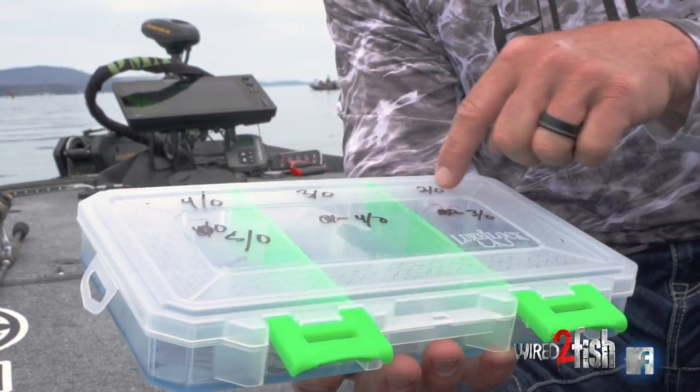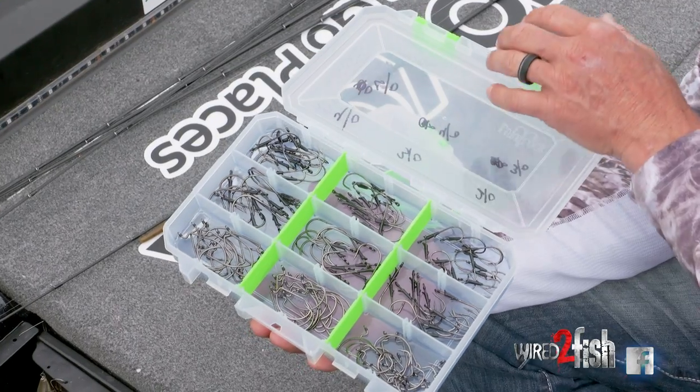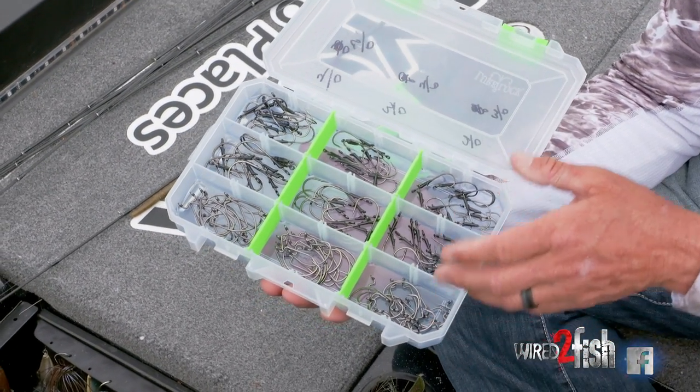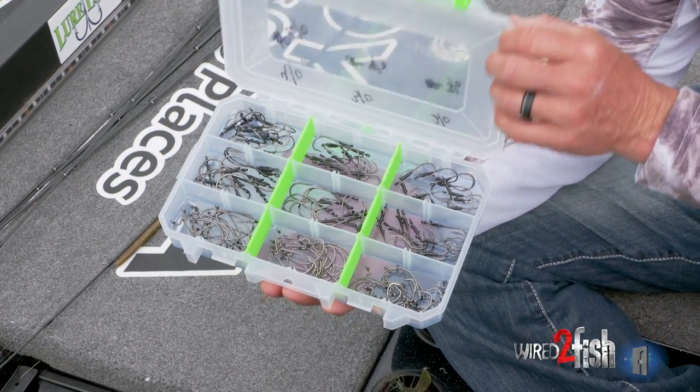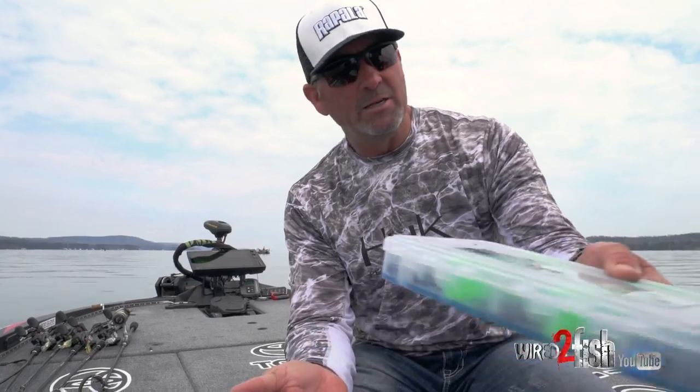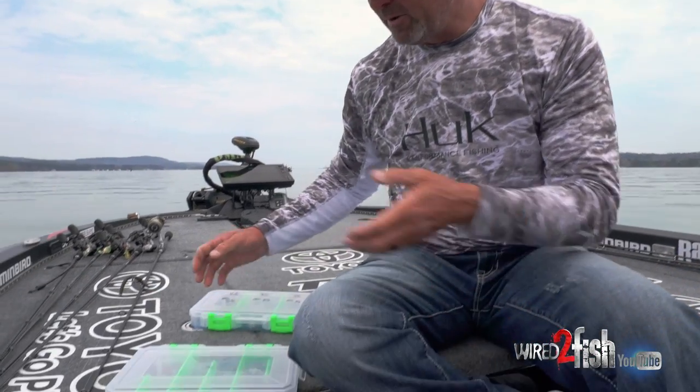You'll notice I come in and label the top of them — what sizes are in there. I've got everything from four-aught, three-aught, five-aught. I've got flipping hooks, straight shank hooks. I've got everything I need to get through a day of competitive fishing or just recreational fishing right here in my Lure Lock box, and it's not falling apart, and I really like that.